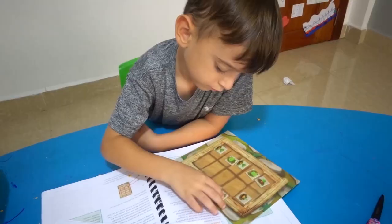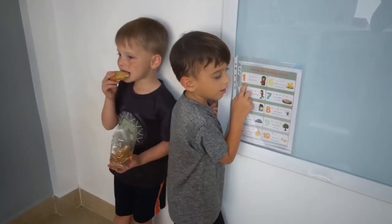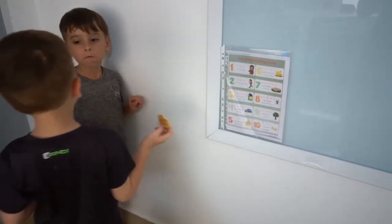Two, four, eight, ten. O and E, only one and B, three, seven, O, two, three, go.